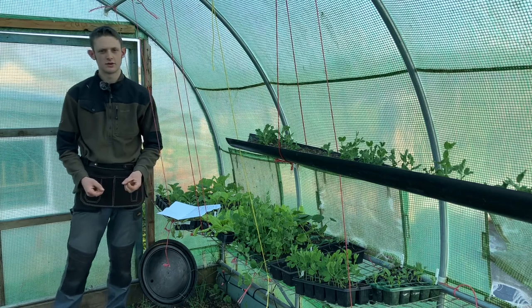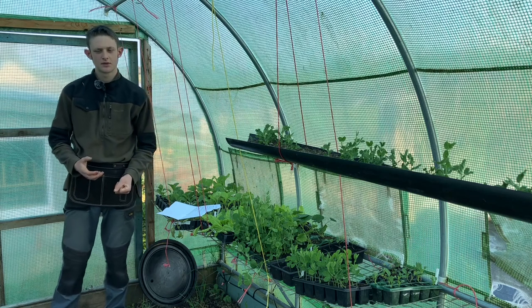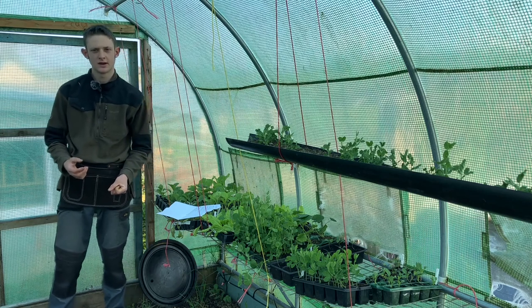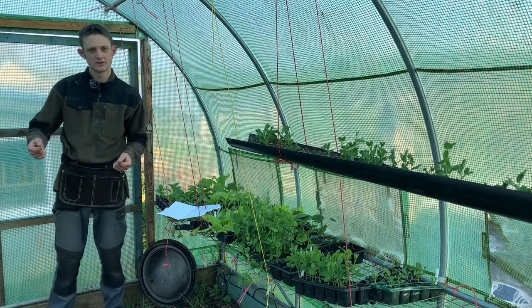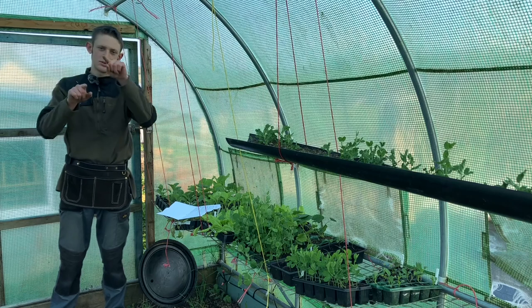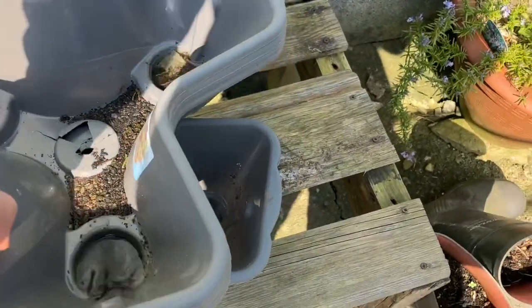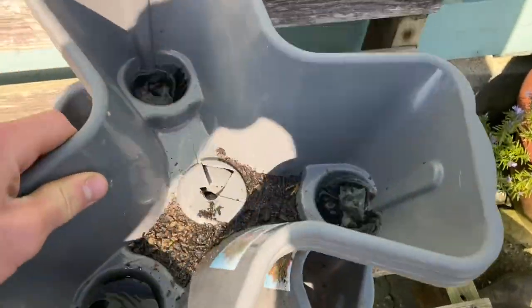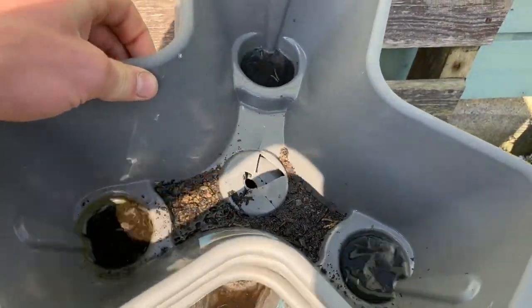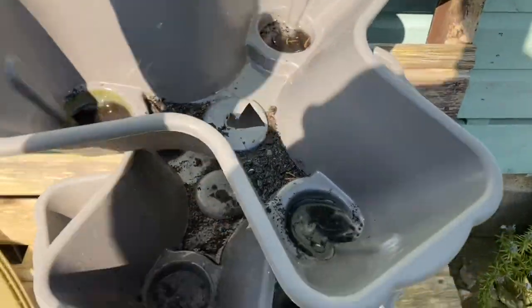To start off I'm going to talk about growing vertically using containers. This could be using a stacking container method — you can buy pots that are like three pots stuck together in almost a triangle, and they stack alternately. These are really good for growing herbs, strawberries, and things like that.